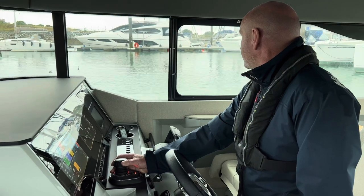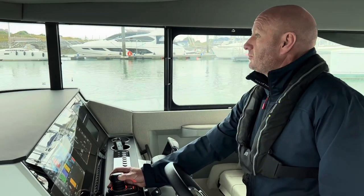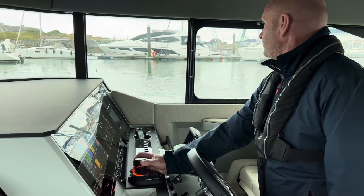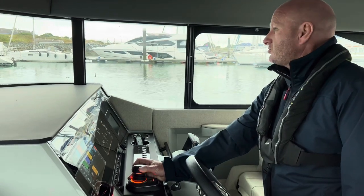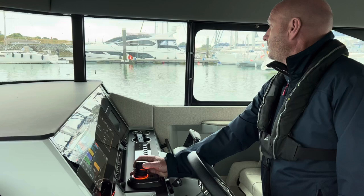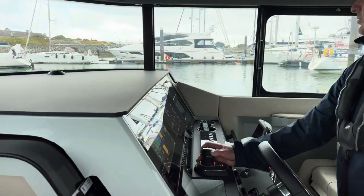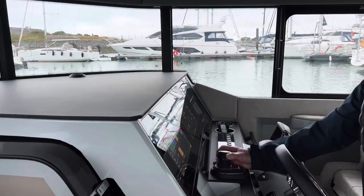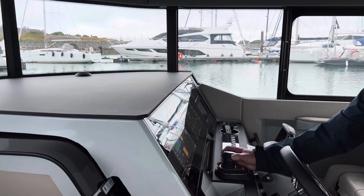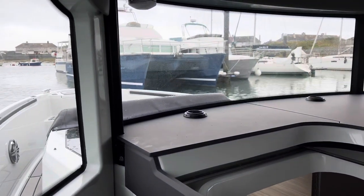I'm going to put it alongside that Sunseeker up there. Going into side movement — my bow's pushing over to the port side, so I'm going to correct that by turning the disc to the starboard side. I'm gently nudging forward, so I'll go with slight reverse at the same time. Once you get the position you want, you just get the right amount of control on your forward, backwards, spin and side, and then you just hold it.